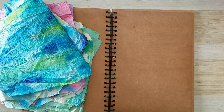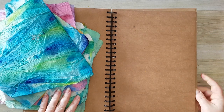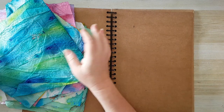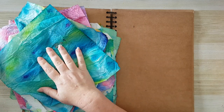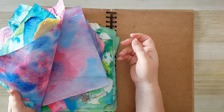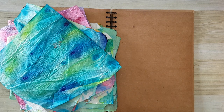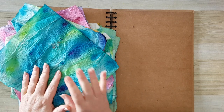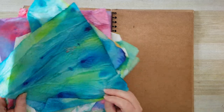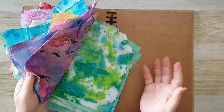Hi everyone, our journal page today and I'm using a journal with craft paper. I want to use my stash of painted paper towels and also some book pages — again, painty book pages — and I will demonstrate how to go about it. So paper towels — most of them are wipe-outs of excess paint.